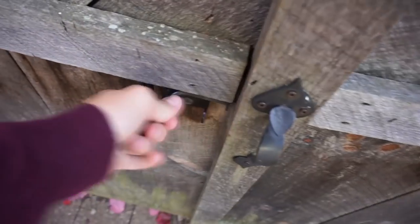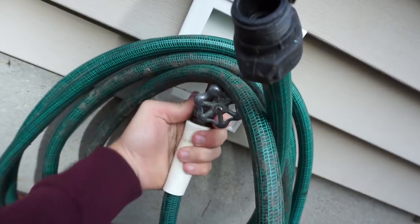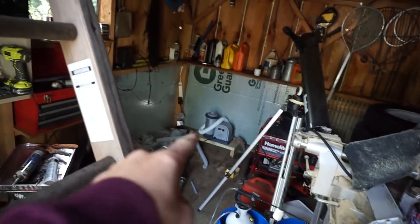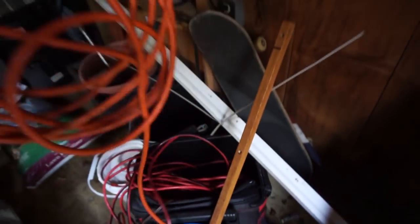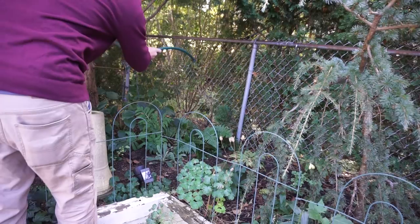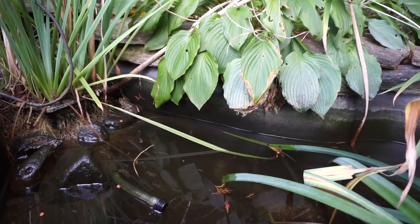First thing we got to do is find the pump, drain the pond, and then take them all out. The shed is a mess from this project. There's the pump, by the way. I'm pretty sure I showed it in the other video, but that's the pump we're using. The pond is right on the other side of the shed. The pond is almost down. I'm going to wait a tad bit longer so it's a little bit easier.